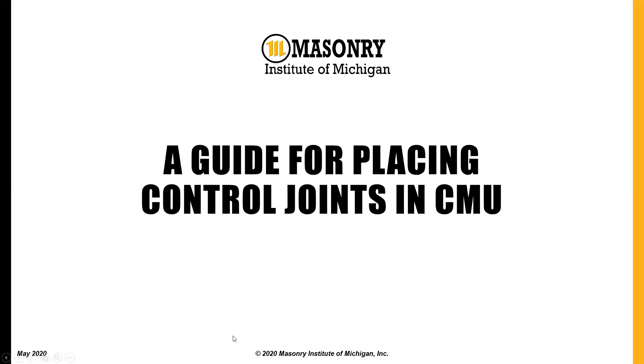Thank you for joining us today. My name is Phil Ledent and I'm the Executive Director here at the Masonry Institute of Michigan. Today we'll have a brief video on our guide for placing control joints in concrete masonry unit wall construction.